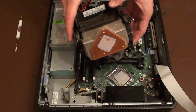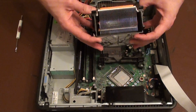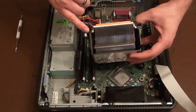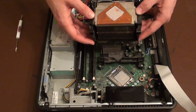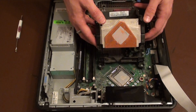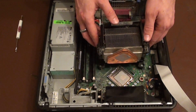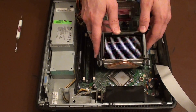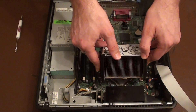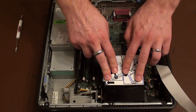Finally the heatsink goes on top of the CPU. If we just turn it over you'll notice here there are two grooves, two arms that just drop into position on here like this. This allows the heatsink to rock back and forth like this. It just needs to move forward so that it's sitting on top of the CPU.